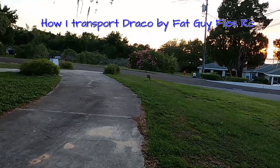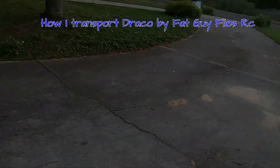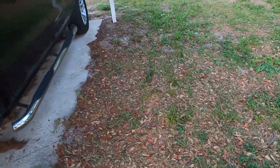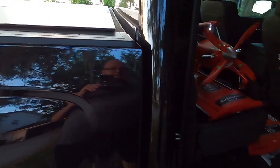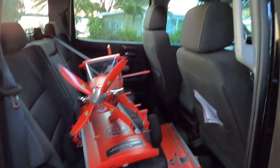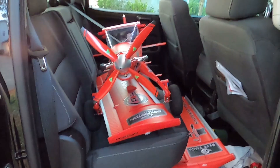Hey folks, Fat Guy Flies RC here. We're out at my house — you can see the sandhill crane walking in the front yard. I just got back from the field flying the Draco and I want to show you how I transport it. I drive an '18 Chevy Silverado crew cab.